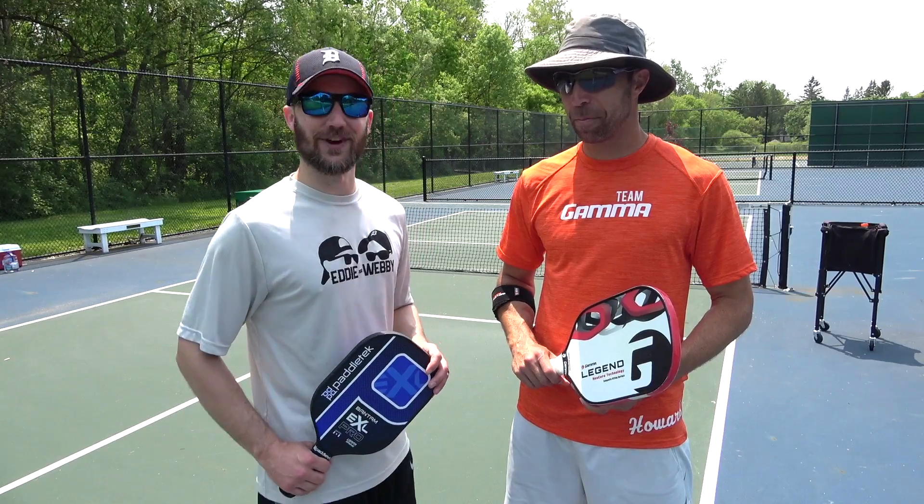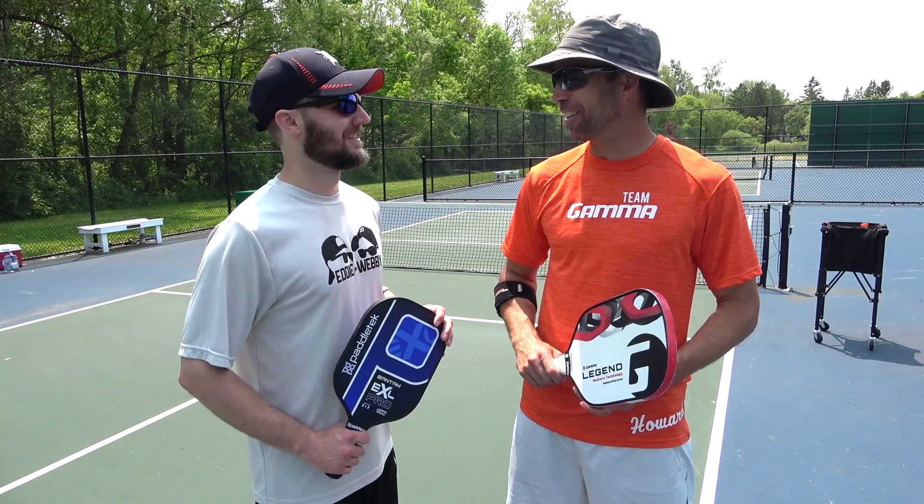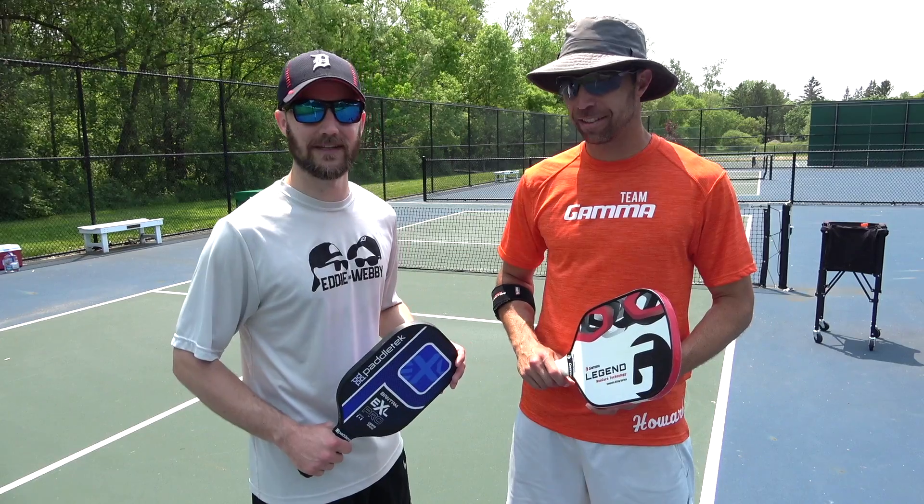We just finished a couple hours of pretty intense training. That was awesome. Thank you for spending the time with me today. You're welcome. I had fun, I enjoyed it. Yeah, that was great. I learned a lot of very valuable information, stuff that is definitely going to help me immediately.